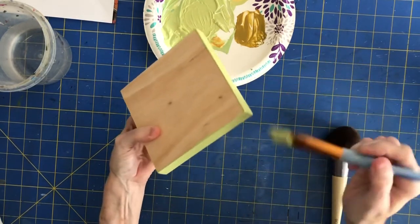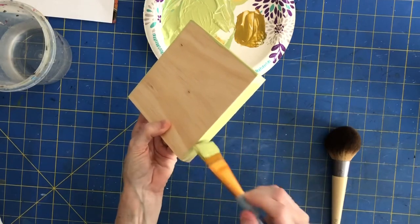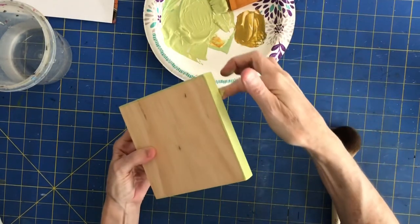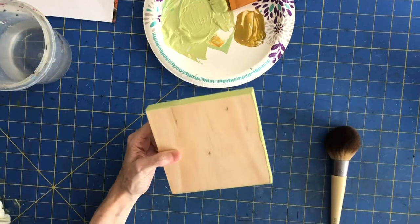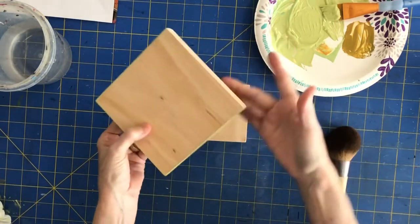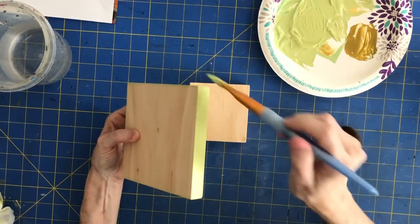I'm not going to do the back just now — I'll probably do the back after this dries. Sometimes I don't even do it until after I paint the painting, because I want to see what color works best for the back later. I wipe off the bottom as I'm going, because I don't want it to stick to whatever surface I'm putting it on to dry. You can also set a block under it to keep it off the surface — that's also a good option. Just one coat is really all you need.